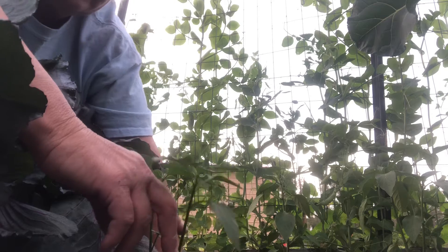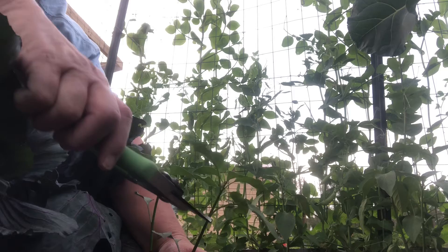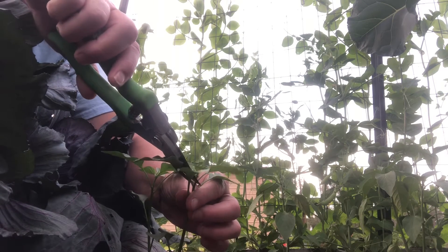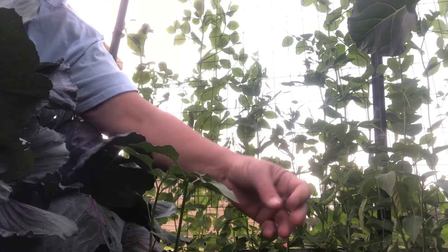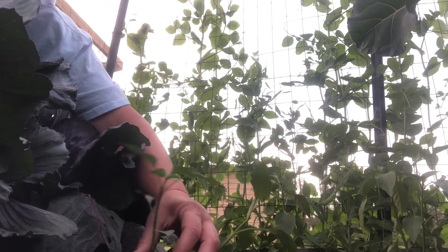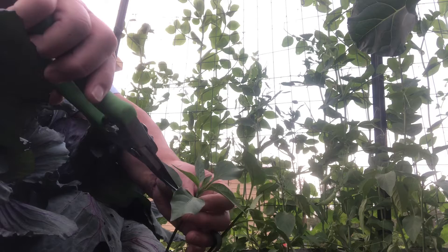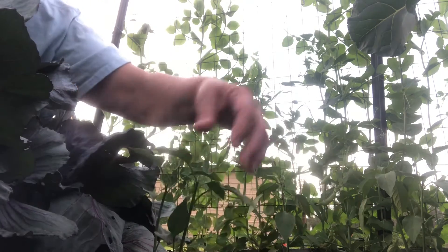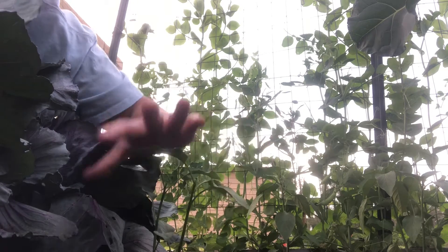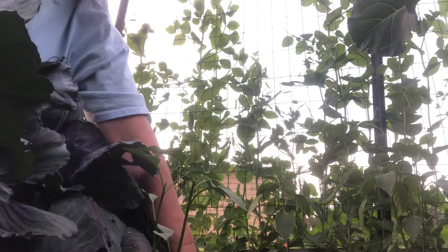I'm gonna get it over here where you can see — one, two, three. I'm just gonna take and snip that top off just like that. Same with the other one: one, two, three sets of true leaves, just gonna go right in there and snip the top off. They say this is supposed to help the plant to bush out and to give you more produce per plant.